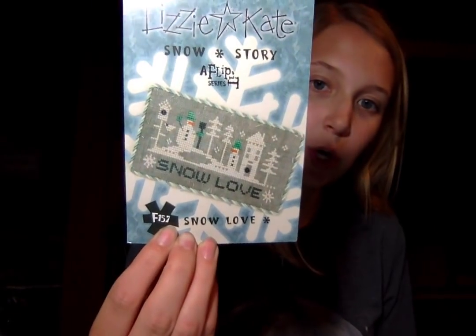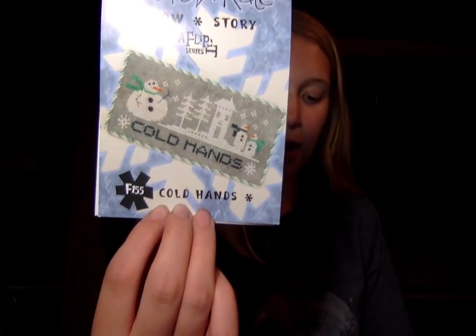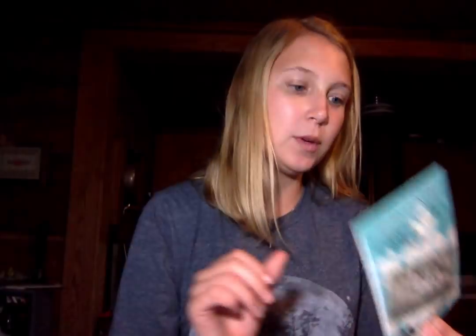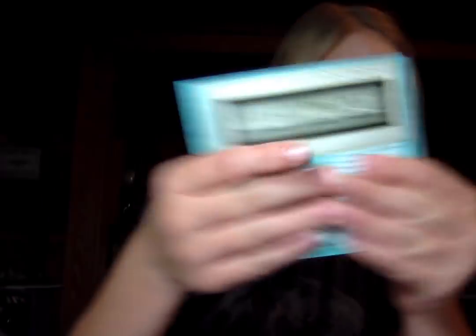Let's start with some new Lizzie Kate that we have in. We have the Lizzie Kate Snow Story Snow Love, and then the Lizzie Kate Snow Story Cold Hands. It goes with the Warm Hearts, so you can stitch it all together. So cute.